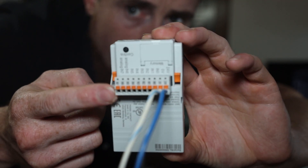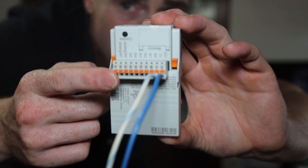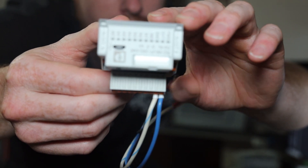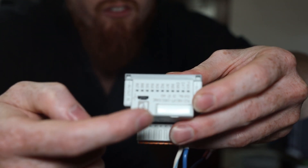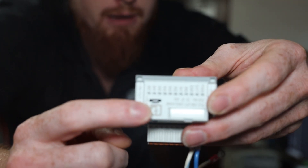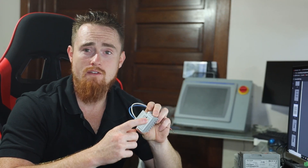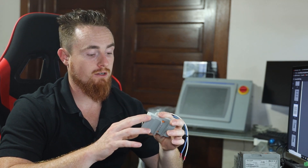Let's jump over to the form factor. Here you have the eight inputs that it starts off with — these are non-configurable, they're just stuck being eight inputs. You also have some status indicators up here that indicate different statuses of the device and inputs as well. Then here's your programming port, which is just a micro USB. When programming this thing, make sure you have a micro USB that communicates data — if it's just a charging-type USB, you're obviously not going to be able to connect with it.